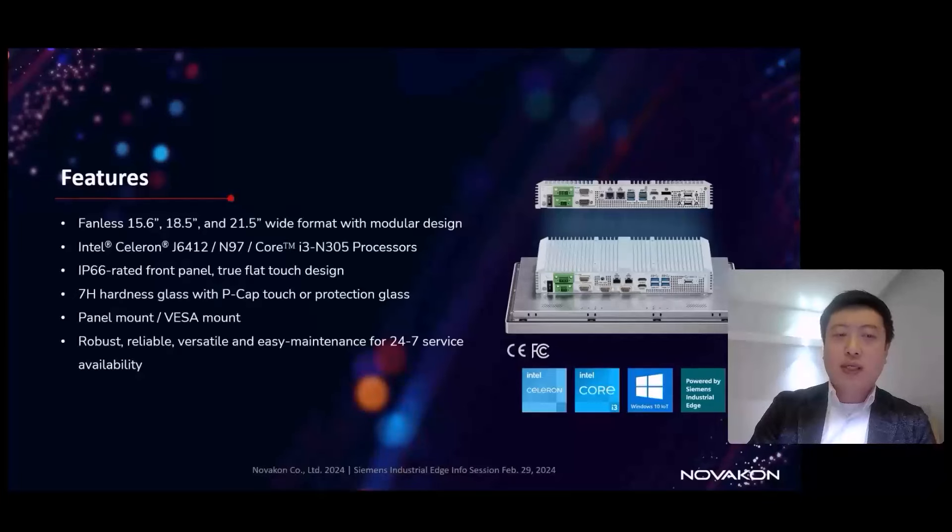Generally speaking, it's a robust and reliable industrial panel PC with longevity support. Due to its flexibility and compatibility with different operating systems, the MPP series can work with the Siemens Industrial Edge OS — a Debian-based OS — as an Industrial Edge device. It can also run Windows, making it a perfect option for industrial edge management systems as well.